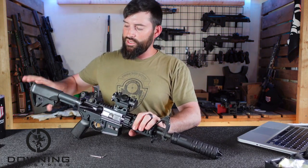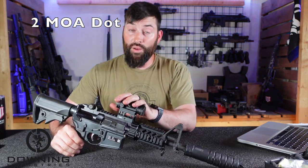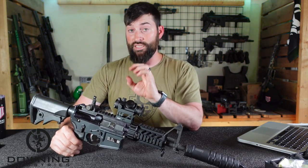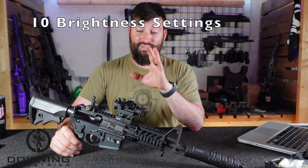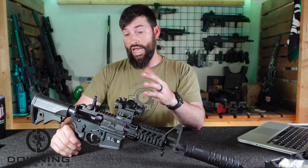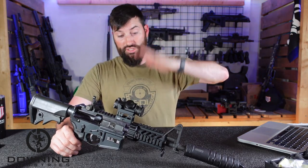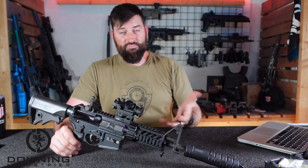Just a couple pieces of information about this sight — I'm going to read it straight off their website. It's a two MOA dot, which is good. The smaller the MOA dot, generally the better zero you can get and the more precise you can be. If you find you need the dot to be bigger, just bump up the brightness settings and it will bloom — it will make the reticle look bigger, easier to see, and cover more area. It looks like they have 10 different brightness settings, eight of them being daytime brightness settings, and two of them are night vision settings. I can't verify that because I don't have night vision, but there are 10 visible settings — you can go as low as a very, very dim red dot and then 10 increments getting brighter and brighter until it peaks out.